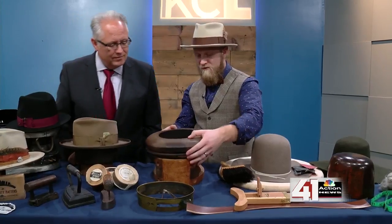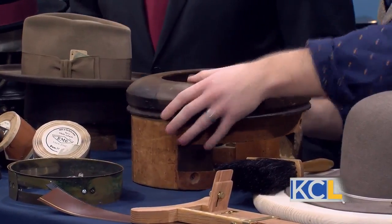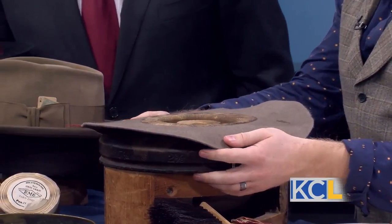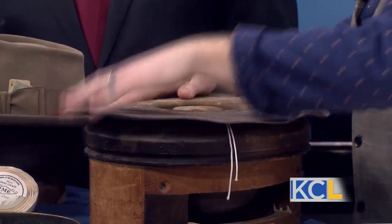We've got the flange here, and you take the hat and set it inside of the flange like this. That allows you to set the curvature of the brim and make it even and equal all the way around.